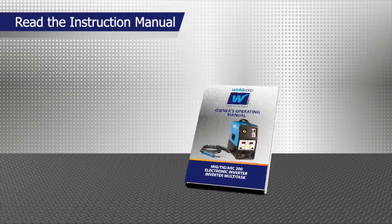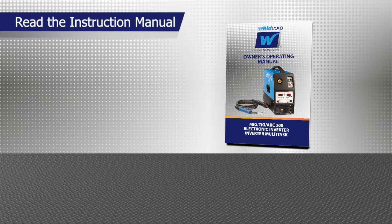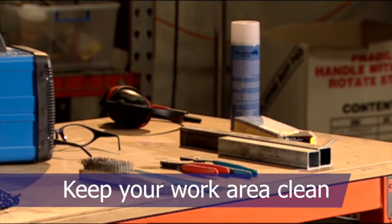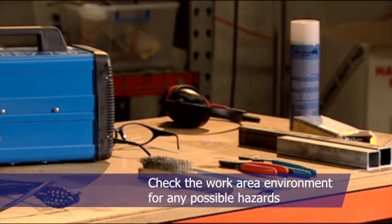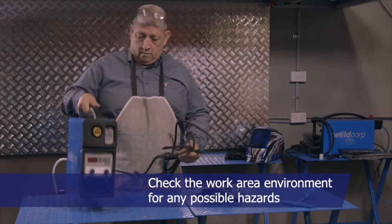Before you start, read the owner-operator's instruction manual. Keep your work area clean — if you have a cluttered work area, it can lead to injuries. Check the work area environment for any possible hazards.